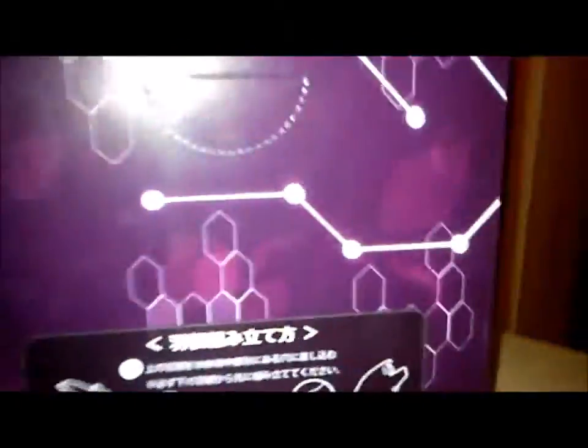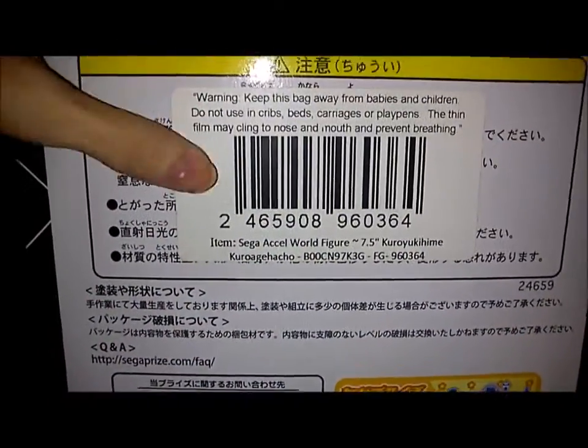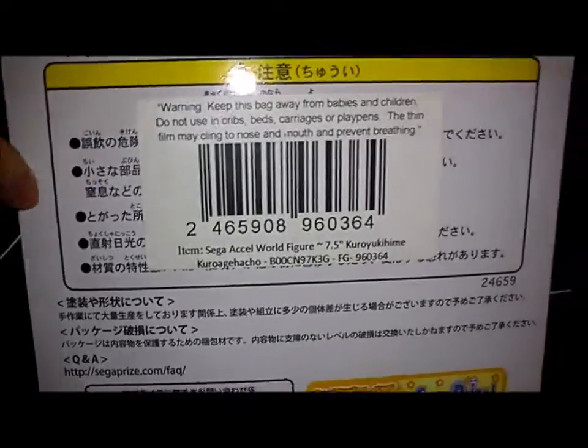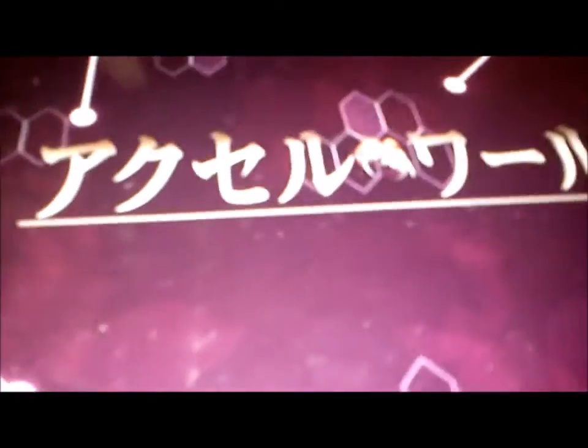The box is the same color as the other one — purple. The instructions show you how to put the rings on her. The back and so on. It's Sega Prize again. Inside there's a plain inner box and it's just her logo again.